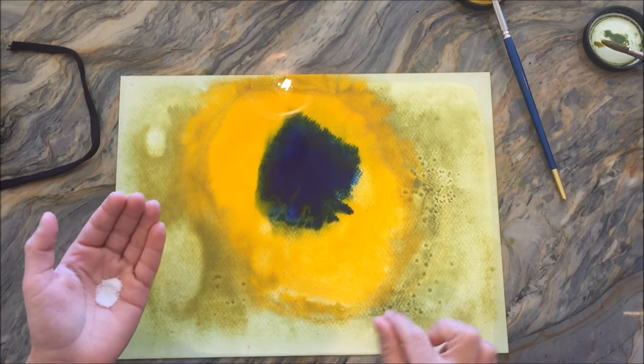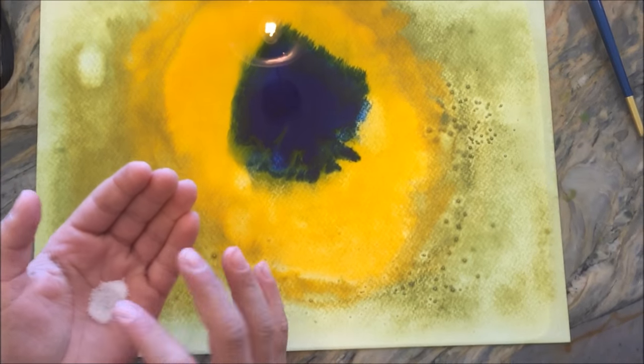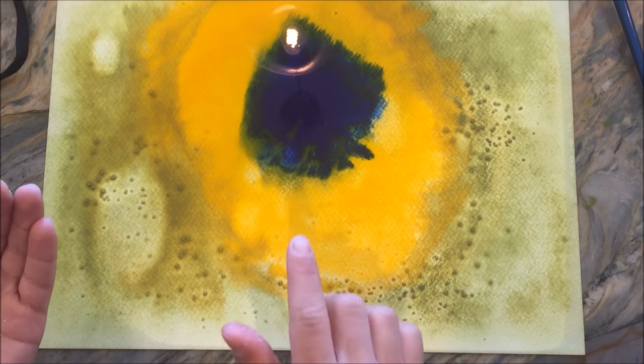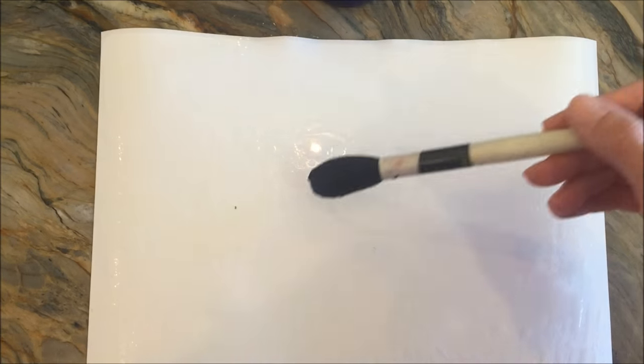Here we're using a little bit of salt. This is one of the techniques that I really love to do with the kids. You can immediately see how it reacts with the water and the color — it kind of concentrates the color in some spots and leaves it lighter in other places.